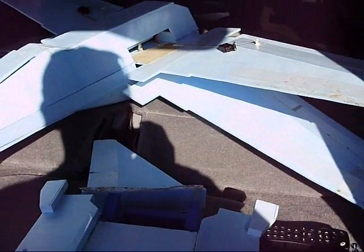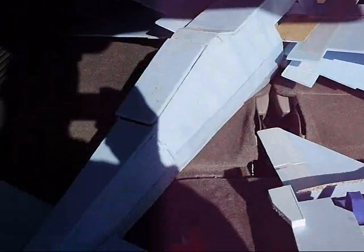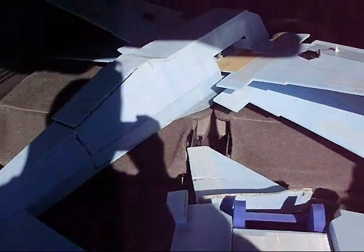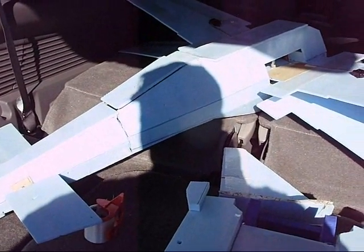But I'm pretty happy with this one. I'm going to fix it tonight. If it's not windy, I'm going to try again tomorrow. If not, I'll be out next weekend. Alright, that's it.